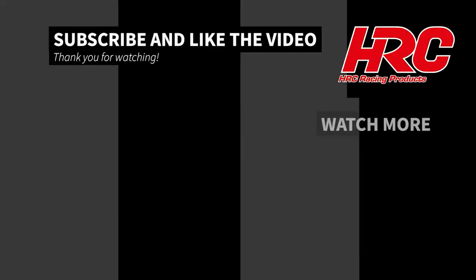That was the video of HSE. You can click this 'i' if you want to watch more. I'll see you in the next one.